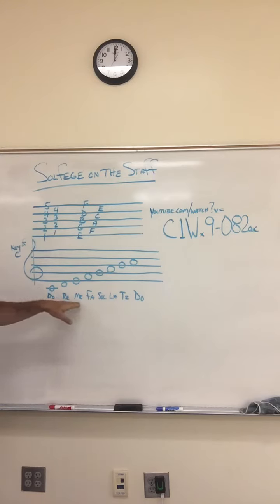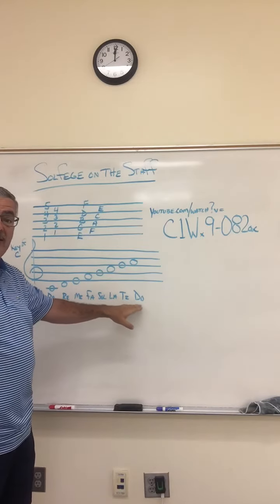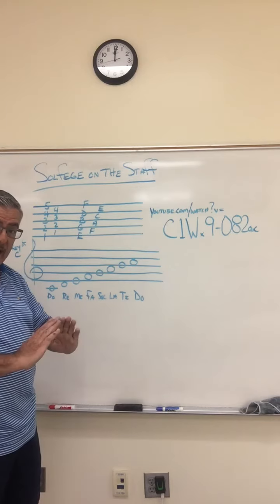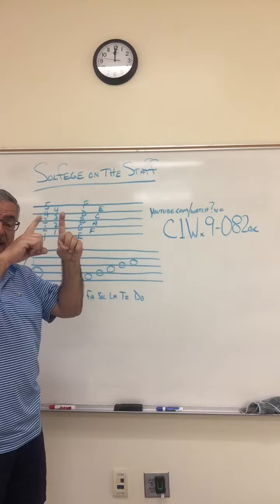And there's do, re, mi, fa, sol, la, ti, do. Do, re, mi, fa, sol, la, ti, do.